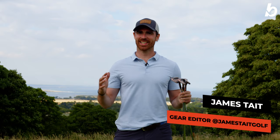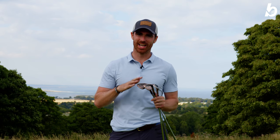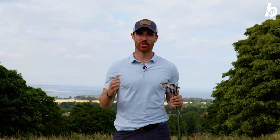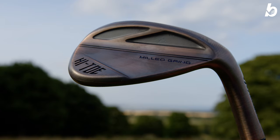Hi guys, welcome back and thanks again for tuning in. This is James from Bunkered here, and I've got something really exciting. These are the brand new TaylorMade High Toe wedges. I'm going to hit a number of shots around the greens and show you how much spin and control you can really generate with them.